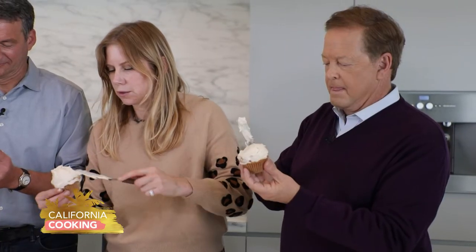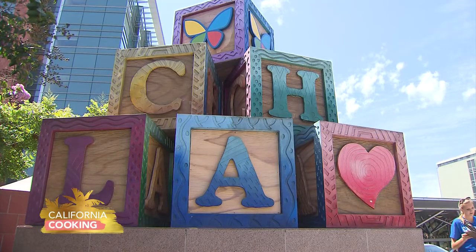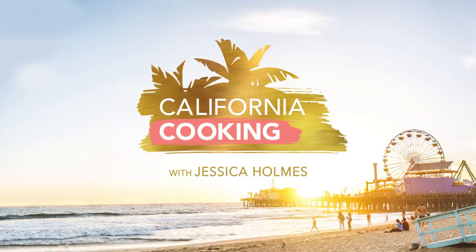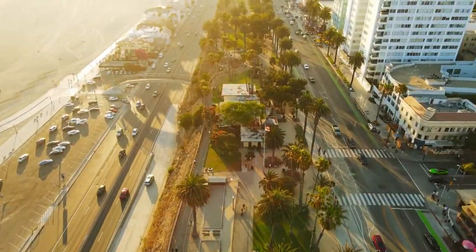Coming up next, Sam and Eric have a double date in the kitchen where they learn how to bake pumpkin cupcakes from the best of the best - Candice Nelson of Sprinkles. And we have a special treat for a group of incredible nurses from CHLA. Sam and Eric have been friends and colleagues for over 30 years. When I asked them to step into the kitchen to bake up some cupcakes with Candice Nelson, they invited their wives and made it a double date.